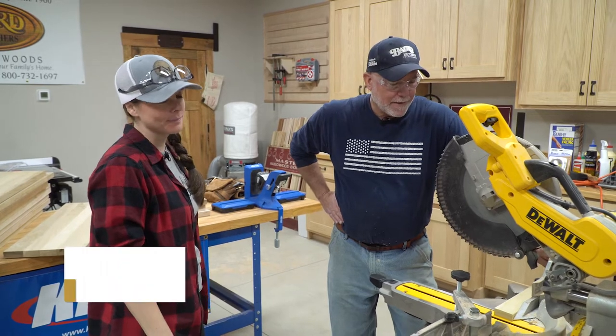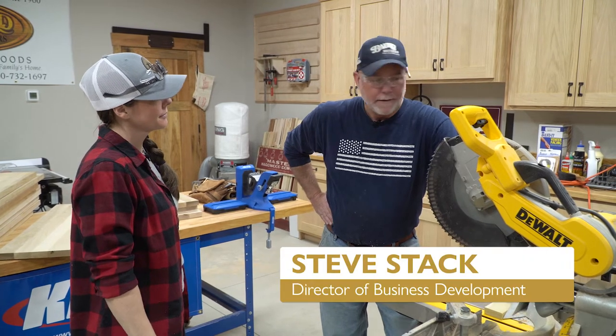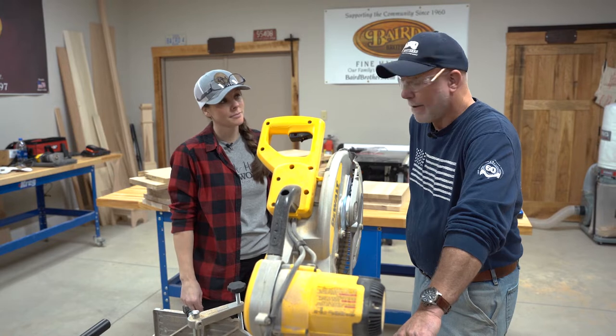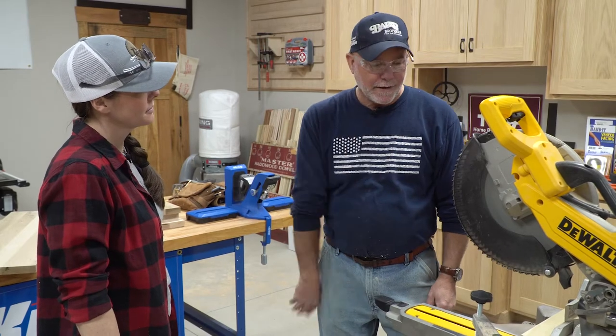Christy, let's talk about this new tool in our shop — the miter box, cross cut saw, chop saw. Right here everybody calls them chop saws, and back in the day they only had one function. Take us through it.